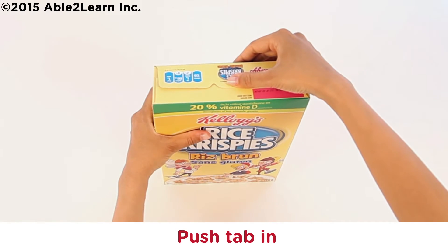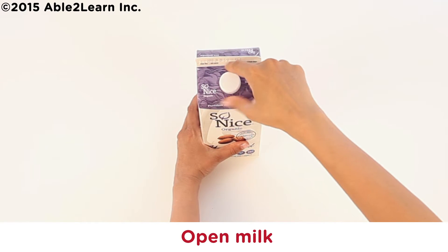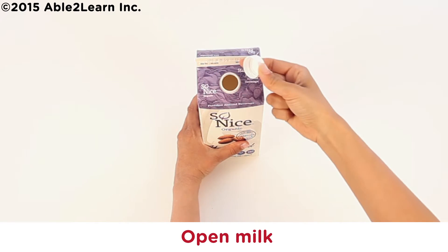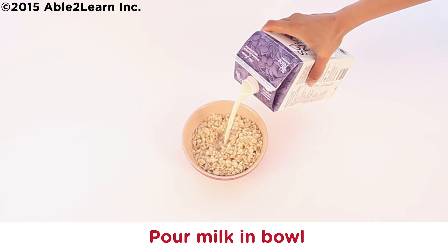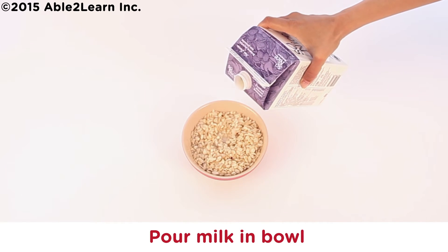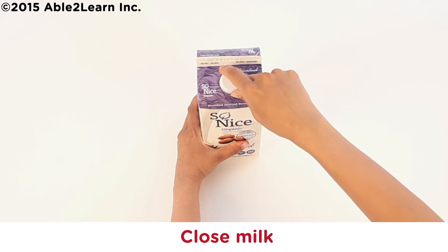Tab in. Open milk, pour milk in bowl, stop near the top. Close milk.